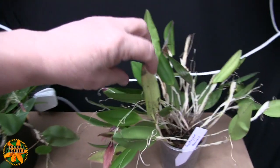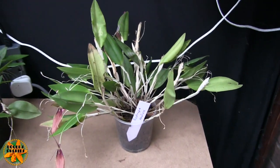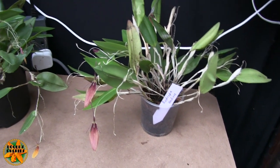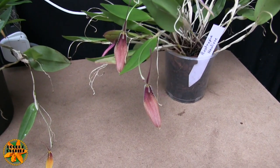Anyway, this one needs a bit of a tidy up. It's got a couple of tatty leaves, not too many. And probably might need a repot in the not too distant future. I don't know how close I'm going to be able to get handheld, but we will go in and see what happens.